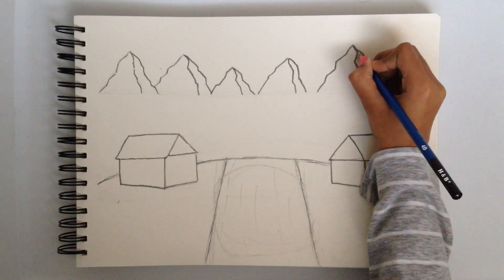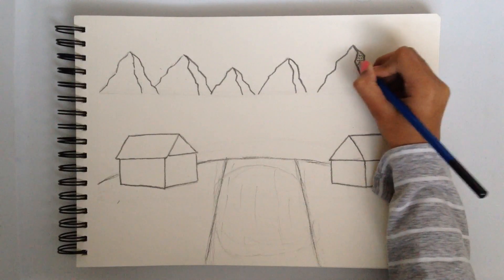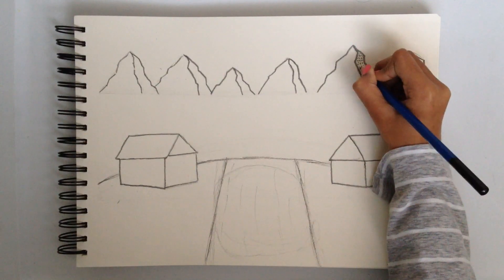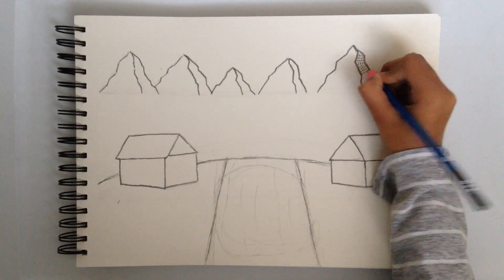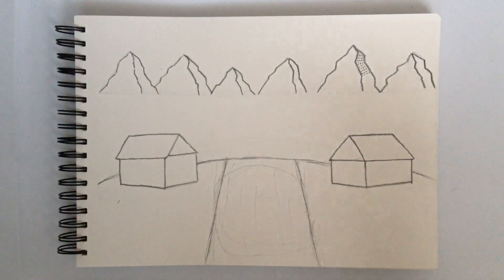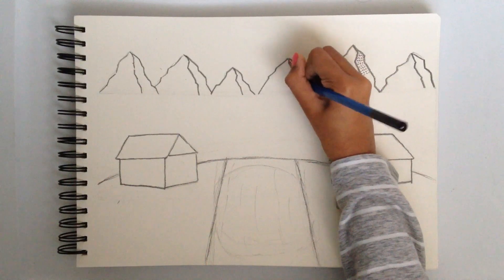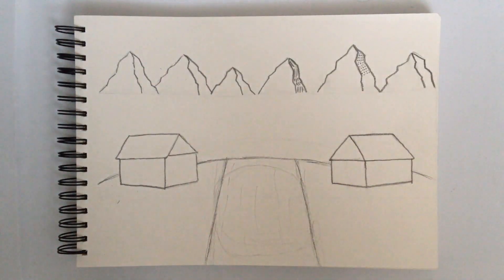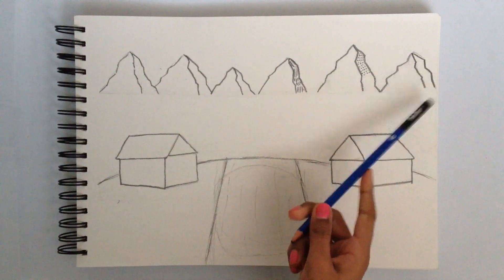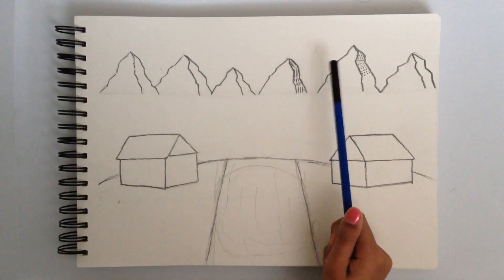Make them a bit more darker, and then we have to do a dotted pattern that way. You can also do line patterns — I'm doing a mix of both, doing lines, dotted, lines, dotted. So just finish up the lines and dots for all the mountains. You could do either dots or lines.